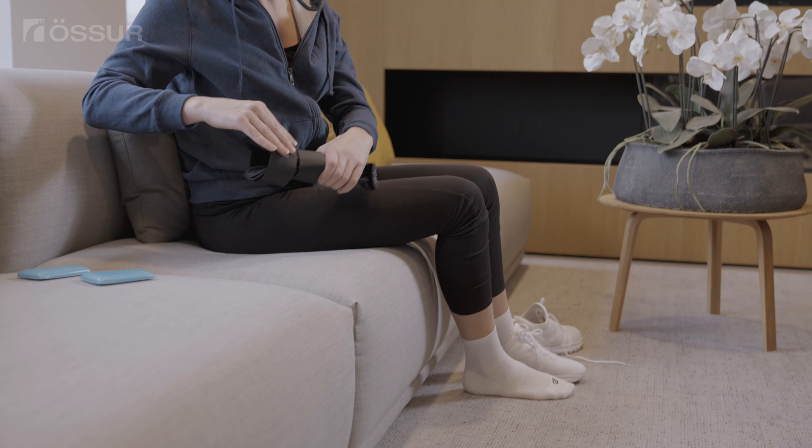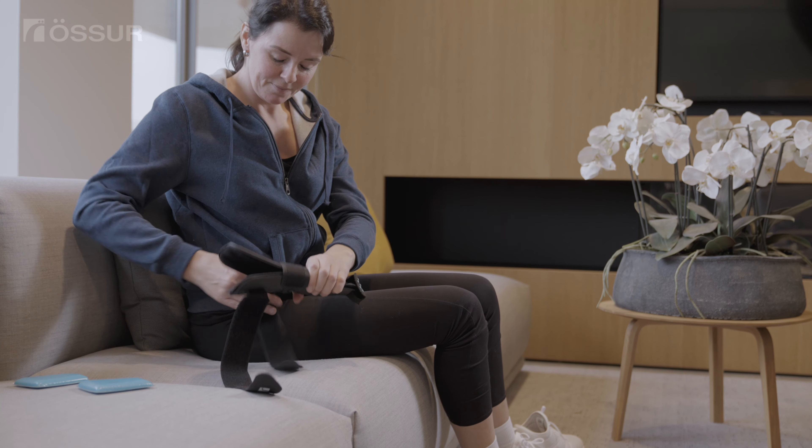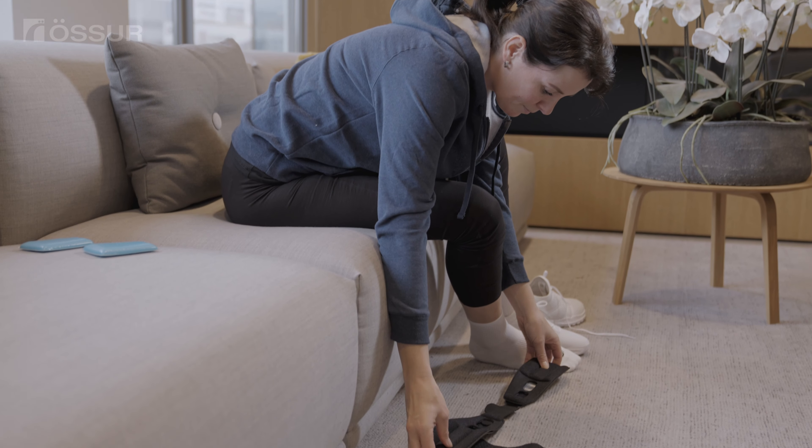In a sitting position, undo the straps. For comfort, always wear a cotton sock underneath the brace. Spread the shells and place the heel on the heel strap to check the fit.